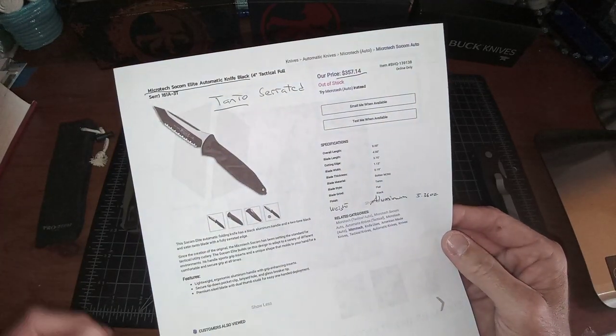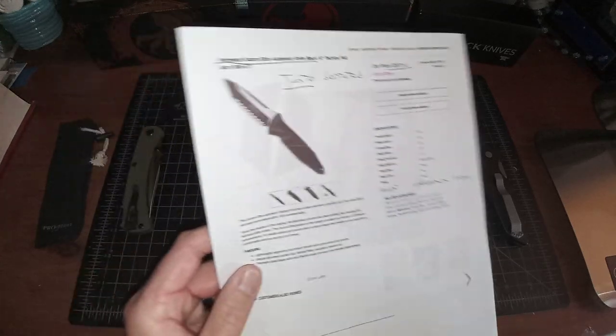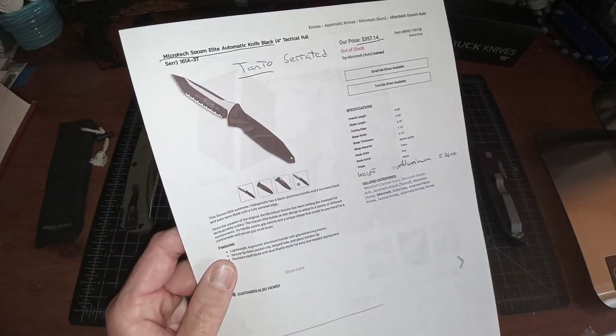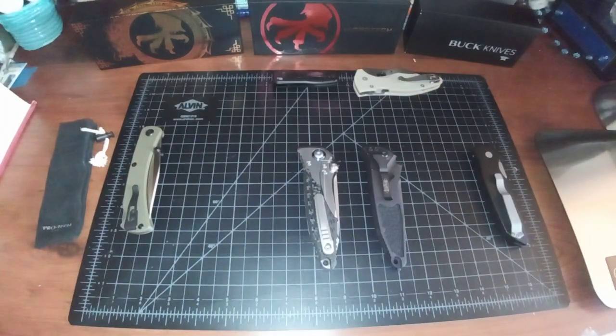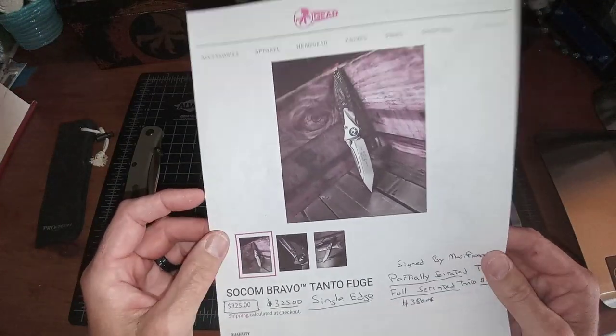I'm going to check the weights here right now, but pretty much the same exact blade lengths and overall length. The SOCOM Elite is an aluminum frame automatic. For these SOCOM Bravos, the easiest way to buy is to go on Microtech Gear — not Microtech Knives, you won't find the link there.